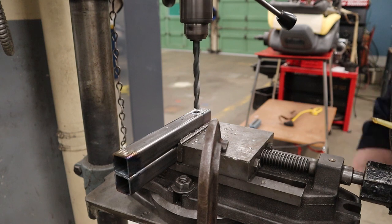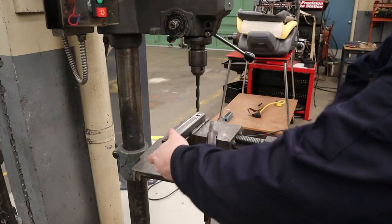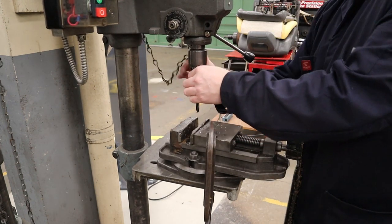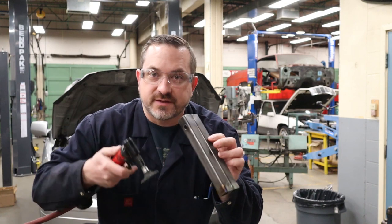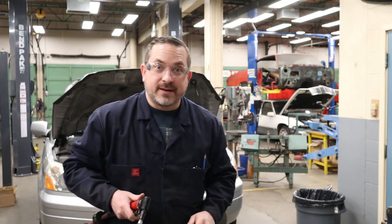Always let the drill come to a complete stop before you get in there and start cleaning up or removing your material. Now that we have the hole drilled through, we're just going to grind down those tacks flush with the original surface on both ends, and then hammer it apart. There should be very little strength in there because I just made a cold little tack weld.